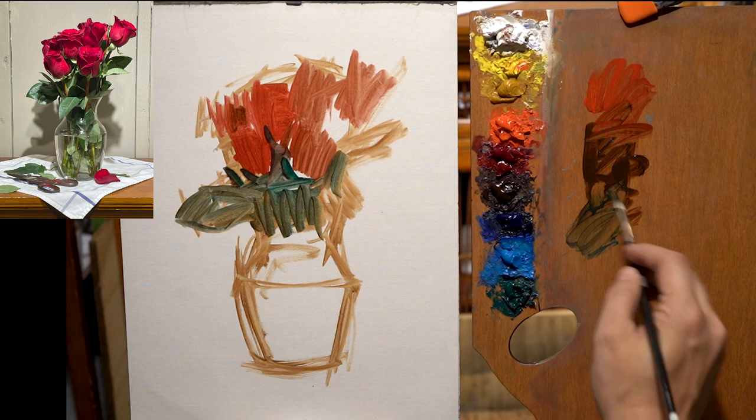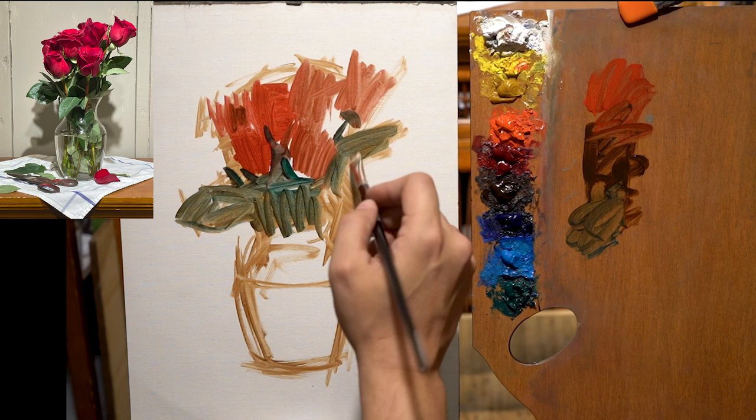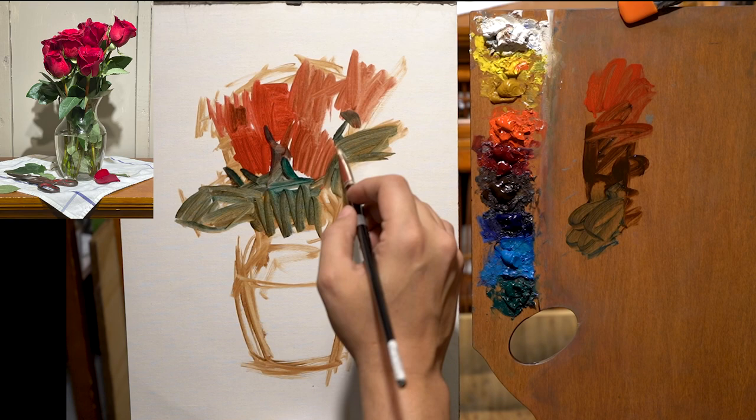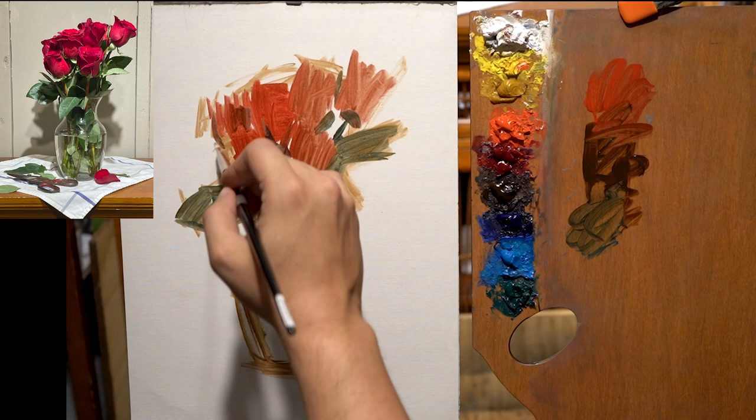I use Gamsol at the beginning because it gets the paint a little more lean and lets me push it around. I didn't use any tone on the canvas — I'm using white, which is very much an impressionist way to work. When you do that you're really picking up the undertones of the color, and the undertone can have a different color than the mass tone.